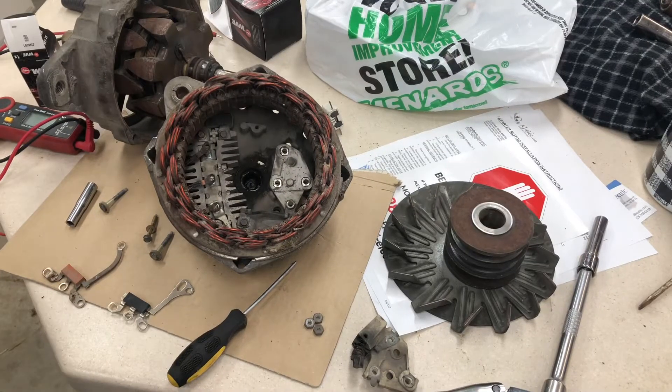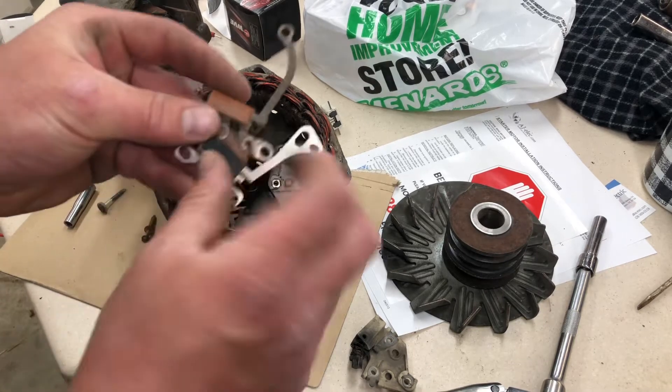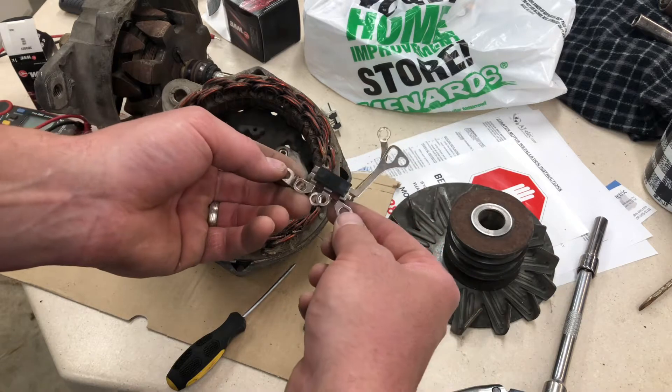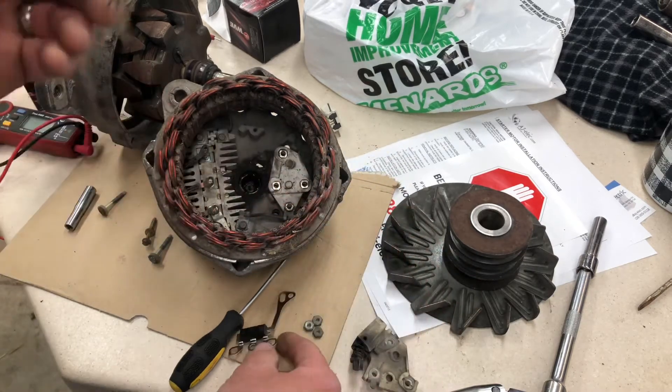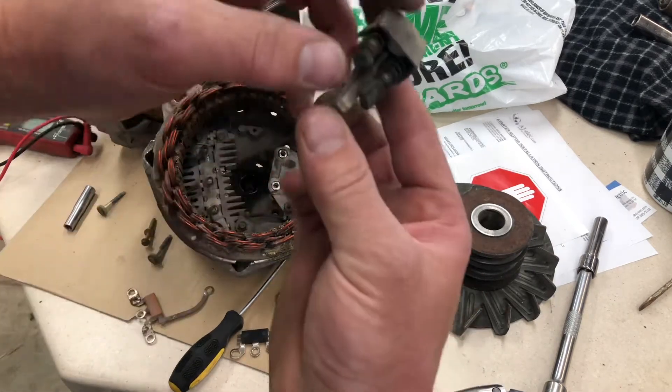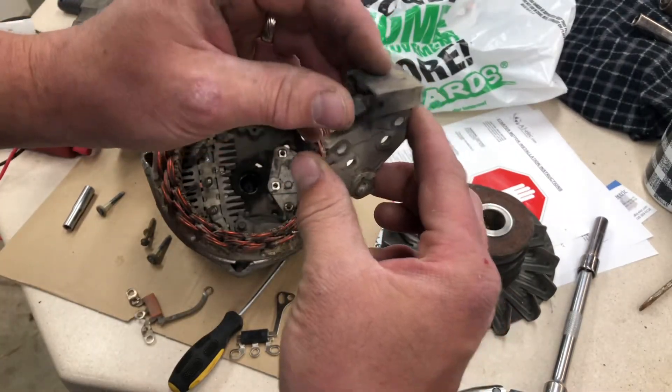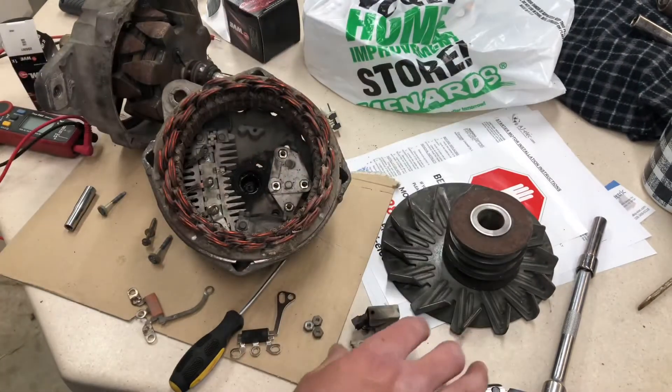So I got a bit of a problem. I called this a diode, but there's my issue. I'm going to put this back in, assuming brushes are bad, because this brush is chipped off. It wasn't doing much good. So we're going to try it that way.